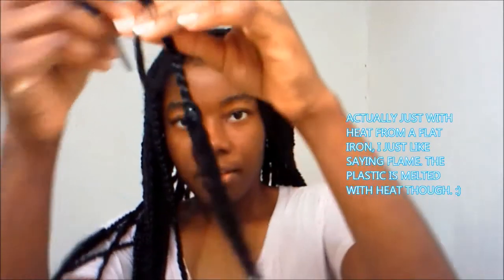Hi guys, what's up? Okay, so these black spurs are coming out. What you'll need are a pair of scissors, because these are sealed with flame — so the plastic is melded together.